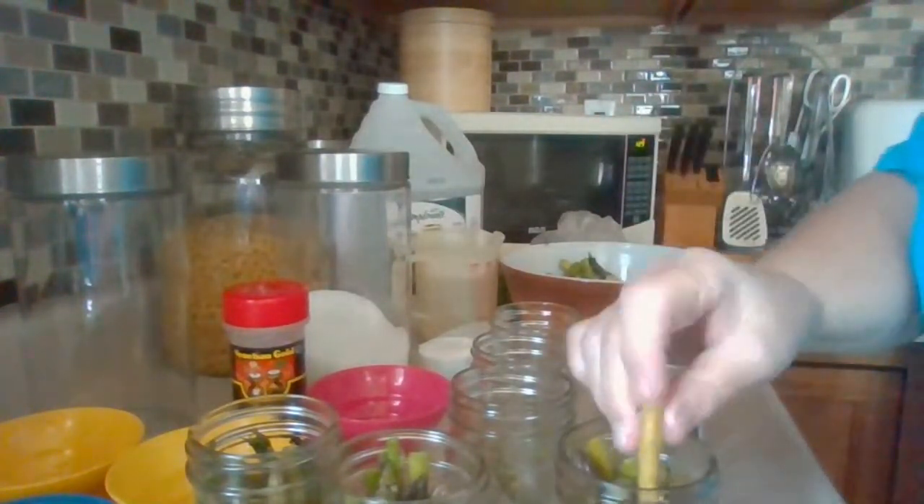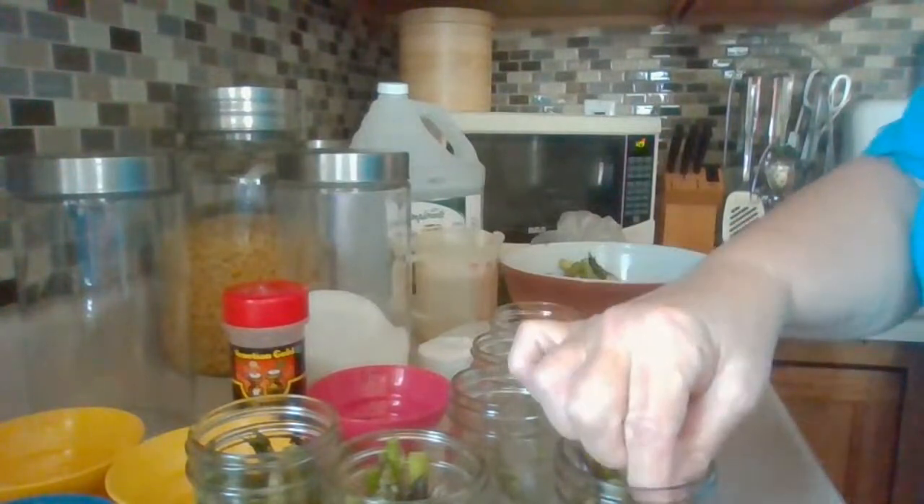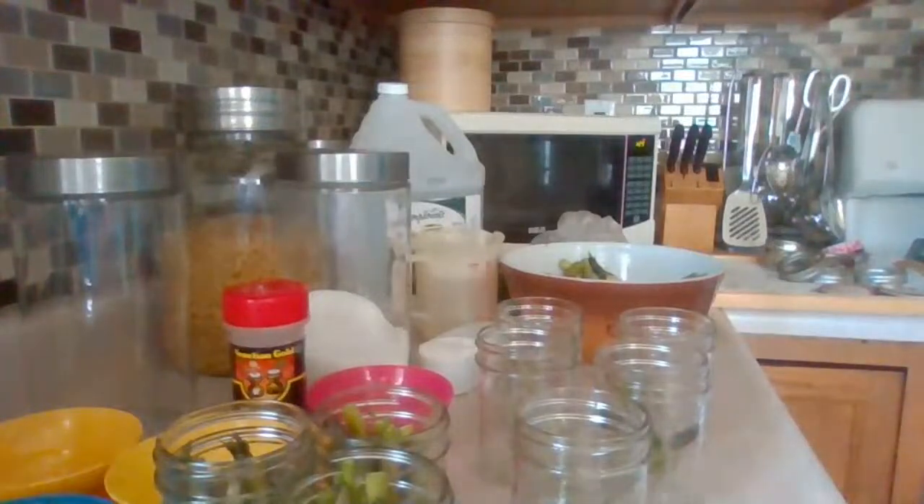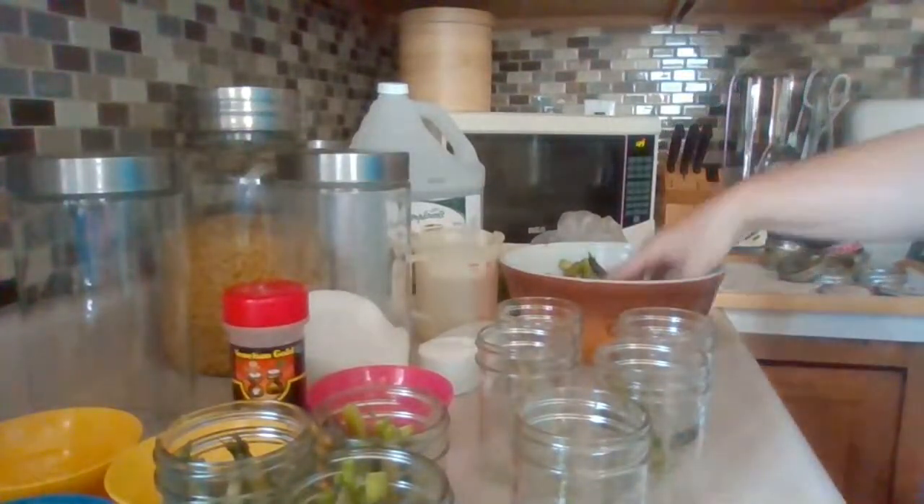Packing is the longest thing to do. I'll keep the chat going and then I can take a little break once I get to the brine stage.